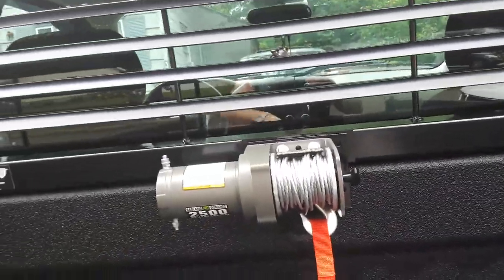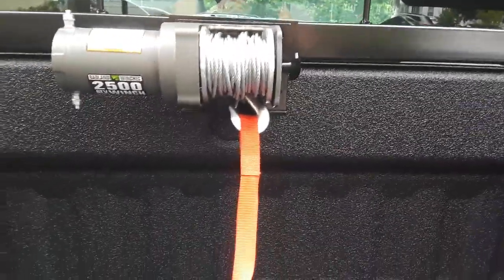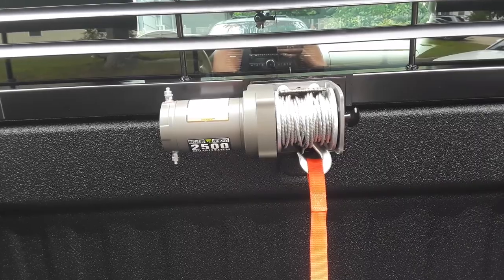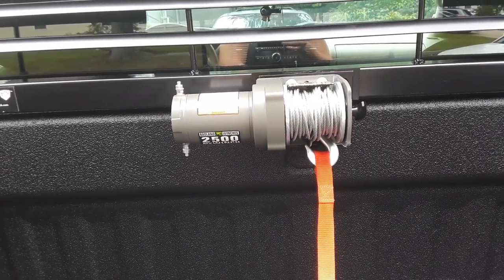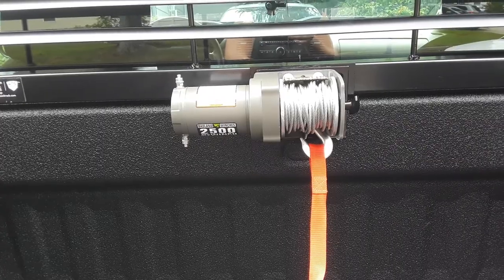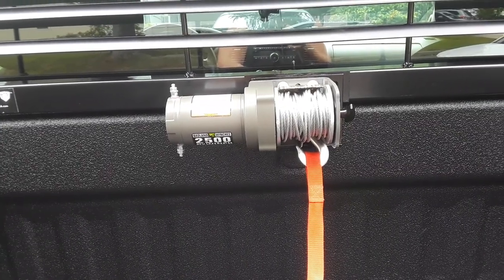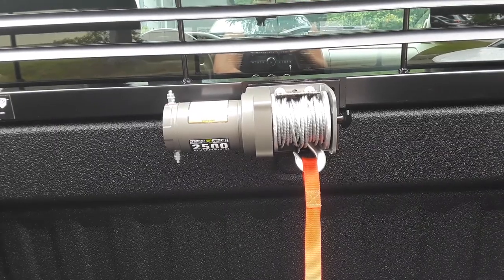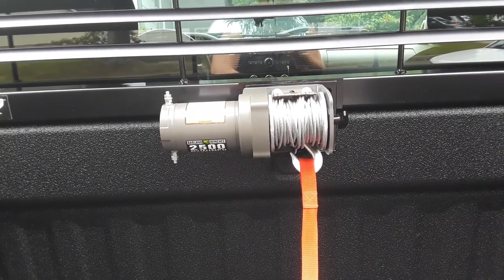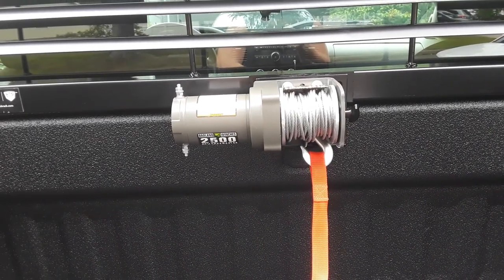This is the Harbor Freight 2500-pound ATV utility winch, which by the way is on sale right now for $64.99 until September 2nd, 2021. If you're seeing this video within the next 10 days, now's the time to get one. Harbor Freight hasn't had good sales for over a year since the pandemic — people used to get them as low as $49.99 or $55. Now the cheapest you can get it is $64.99, but it's going to go back up to $80 after the second.